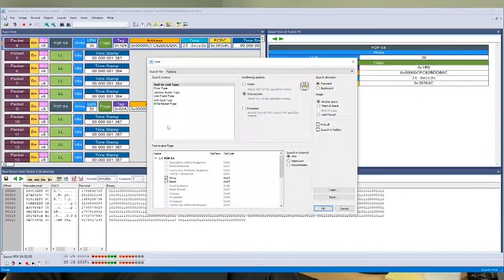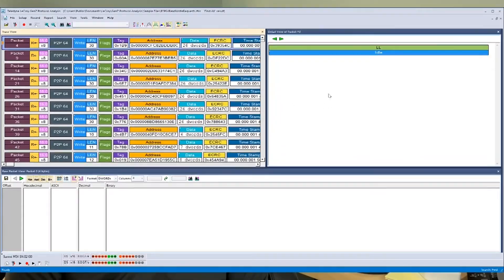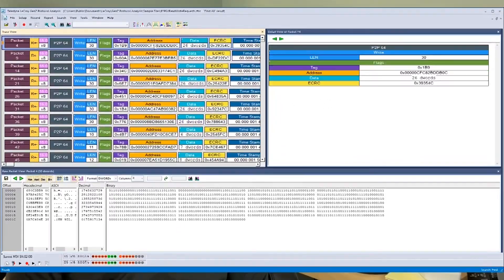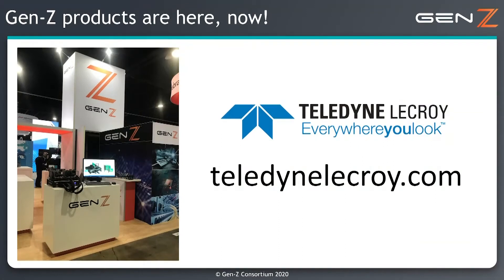The jammer functionality can be used to look for a particular event and then create a jam action such as deleting, modifying, or inserting packets. This allows the developer to test corner case error scenarios which may not appear during testing but would be disastrous if they happen once the product is out in the field. For more information please visit our website at www.teledynelecroy.com.